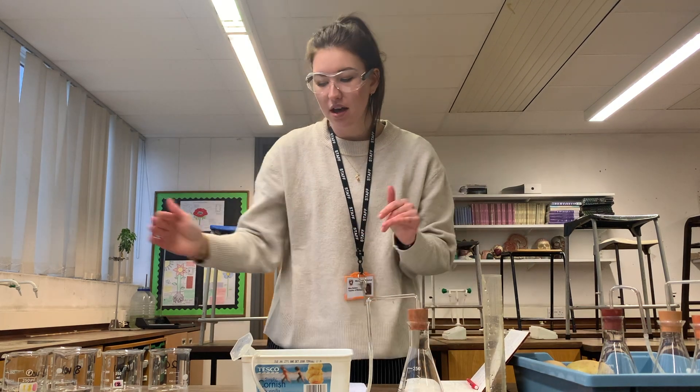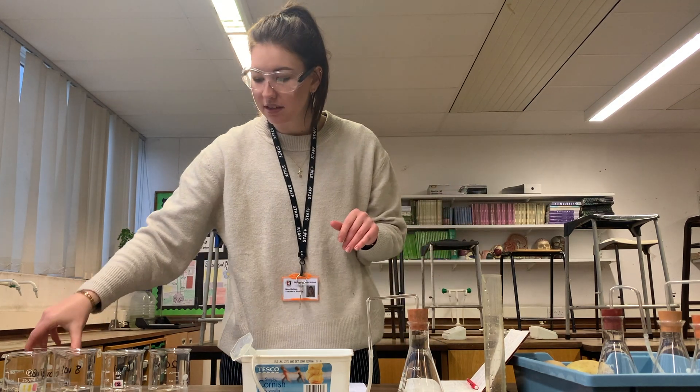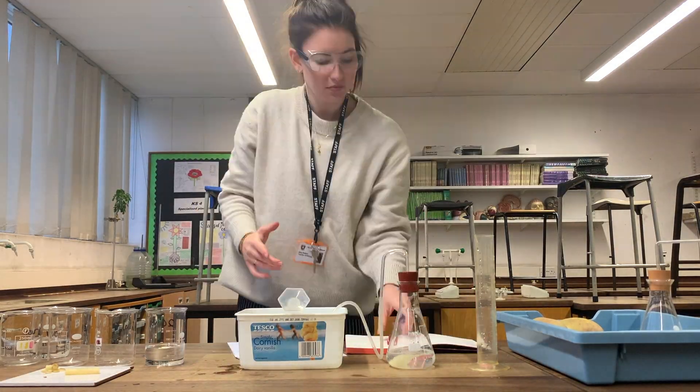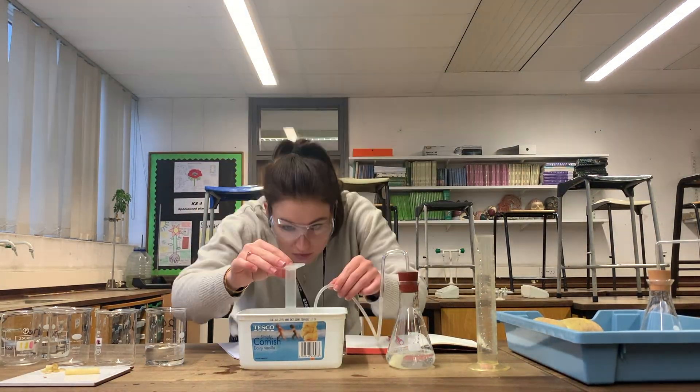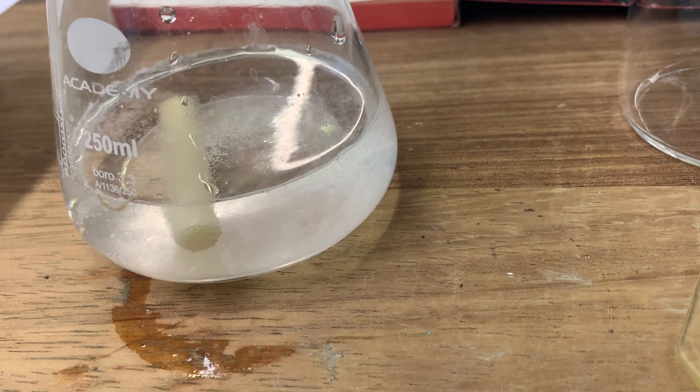We're going to work up the concentration — we started with our 2 vol, so next is going to be our 4 vol. This is our last one — it's really fizzy, the potato is actually moving around at the bottom, there's so much oxygen.